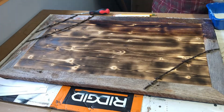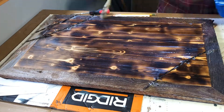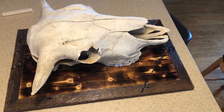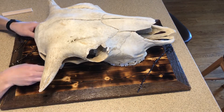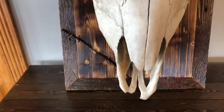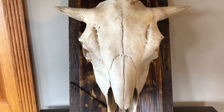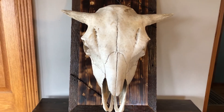Now the piece is ready for some finish — for that I'm choosing water-based polyurethane. I put three coats on, and now the only thing left to do is attach the skull to the frame. For this I'm attaching a three-quarter inch dowel to a block of wood, screwing the block of wood down to the frame, and the dowel will stick up into the buffalo skull brain stem. I think this turned out absolutely beautiful.